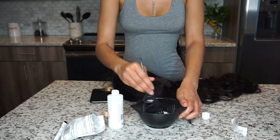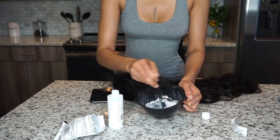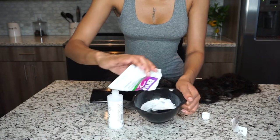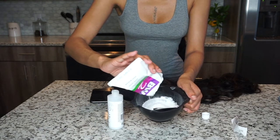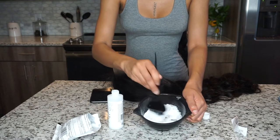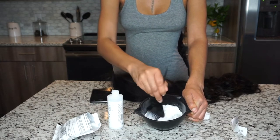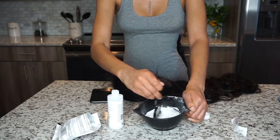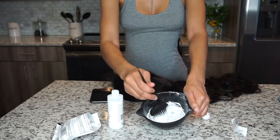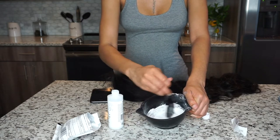Go ahead and subscribe if you're not already. This is Hair Series — if you're new to my channel, Hair Series is lit and I'll be giving y'all all the tea on hair, hair reviews, and how to lay them wigs. Because even in the middle of a pandemic, them wigs need to be on flat. I'm about to show y'all how to hook it up.